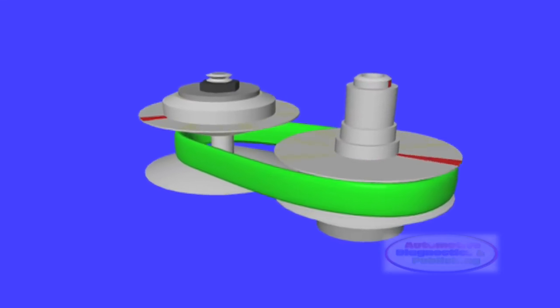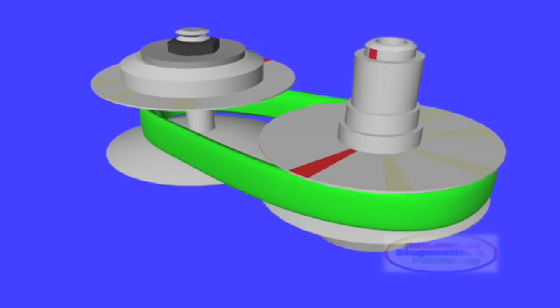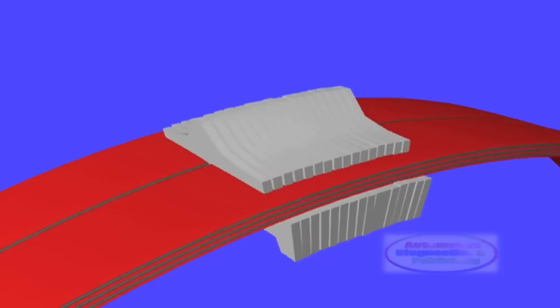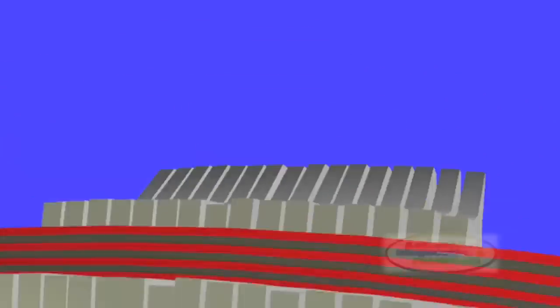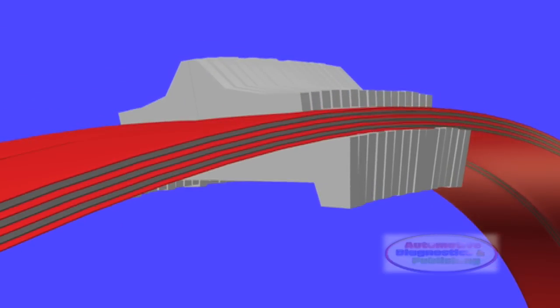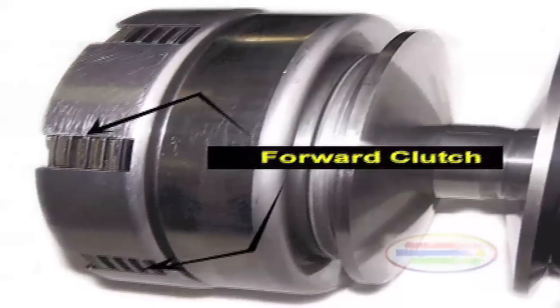It's quite obvious that there are specific issues in diagnosing some model CVTs. A good place to start is to know which use a torque converter and which CVTs do not, and relearn procedures are very important. The challenge for the modern repair shop will be to stay informed about their individual unique strategies and construction.